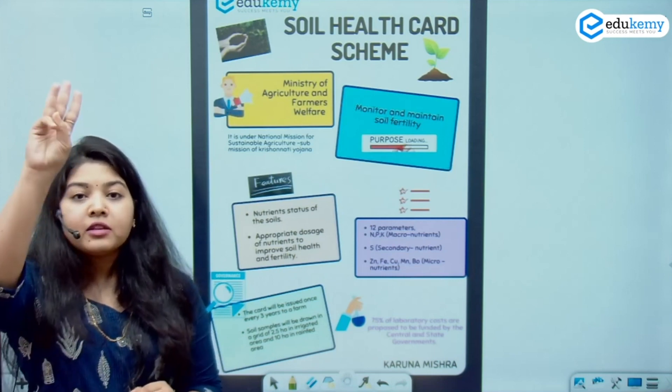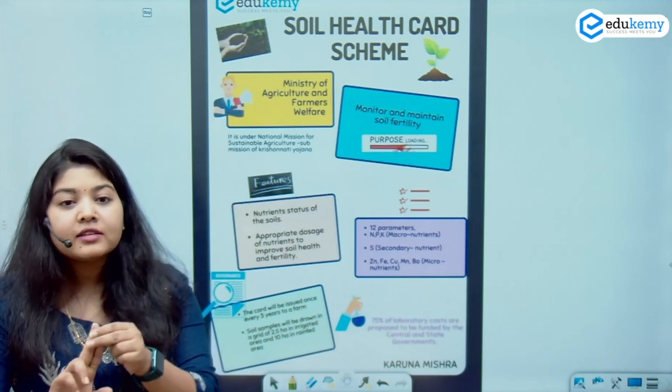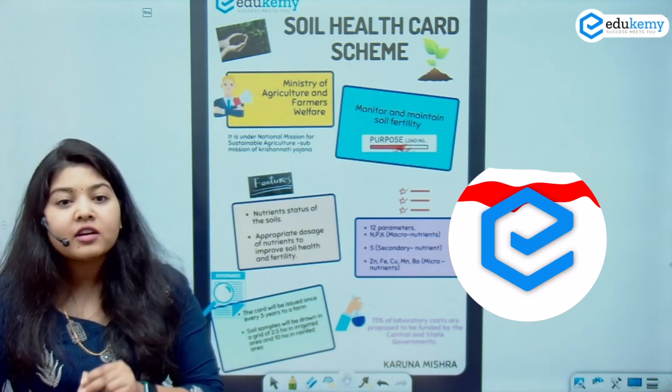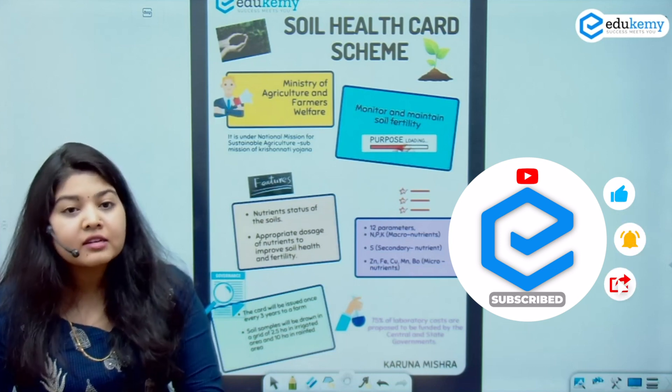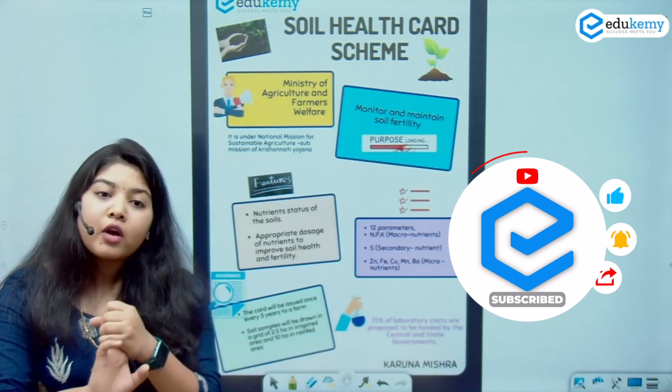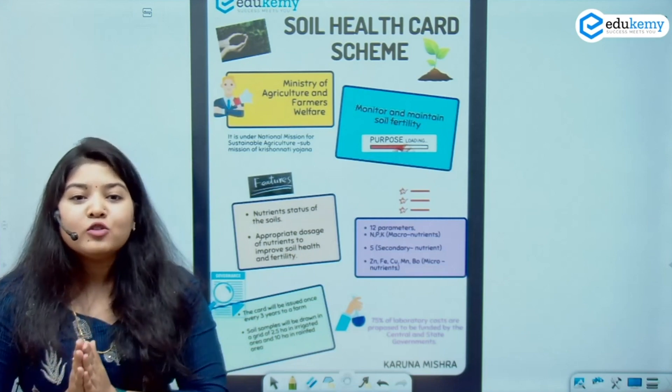There are three things to remember. One, the aim is monitoring and maintaining soil fertility. Second is the ministry, which is Agriculture and Farmer Welfare. Third is how it works — by providing farmers the nutrient status of their soil and the appropriate dosage of nutrients to be added.